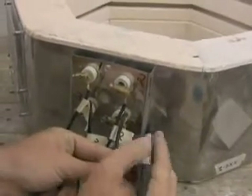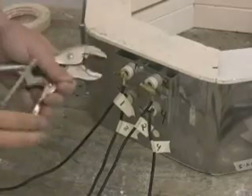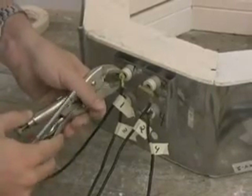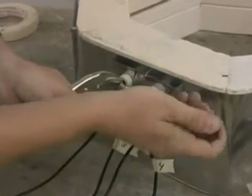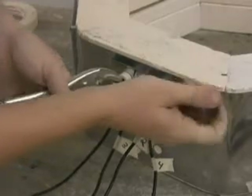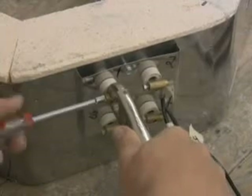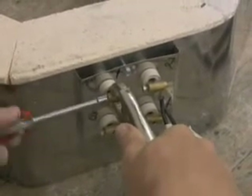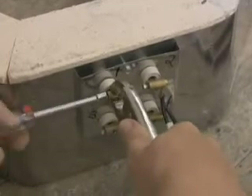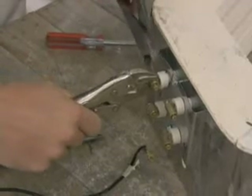The next steps are to remove the element lead wire from the brass barrel connector and the brass barrel connector from the element pigtail. This is done using a pair of vice grips and a quarter inch nut driver. The vice grips hold the barrel connector while the quarter inch nut driver is used to remove the screws holding these connections. The brass connection holds the element lead wire and the stainless steel screw attaches the brass barrel connector to the element pigtail.